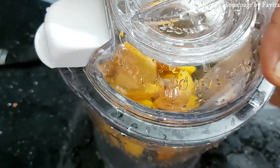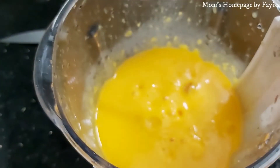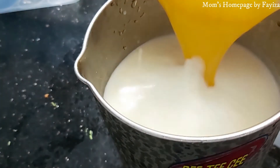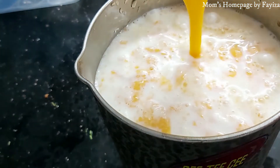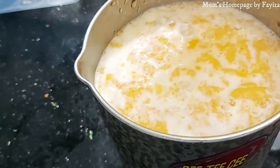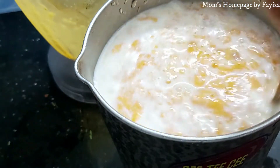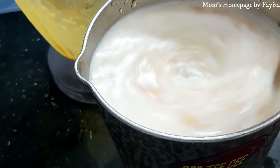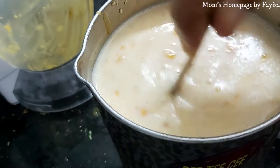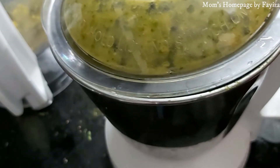Grind mango pieces with ice cubes. Pour this mango puree into the milk and mix well. You can add sugar or condensed milk of your choice; here I am not using any of these.